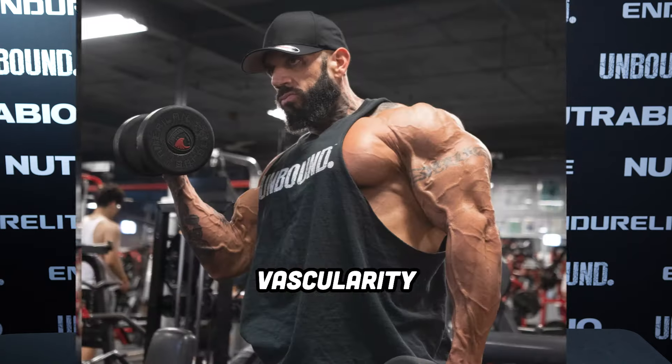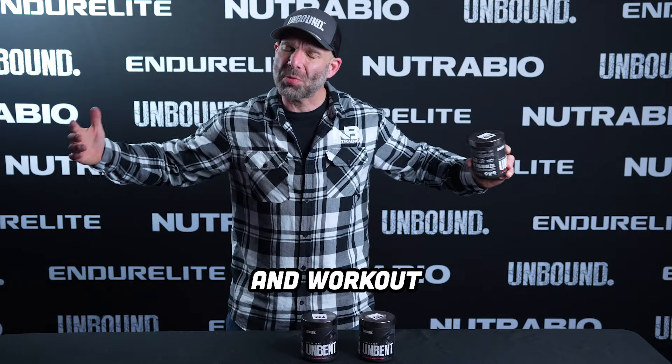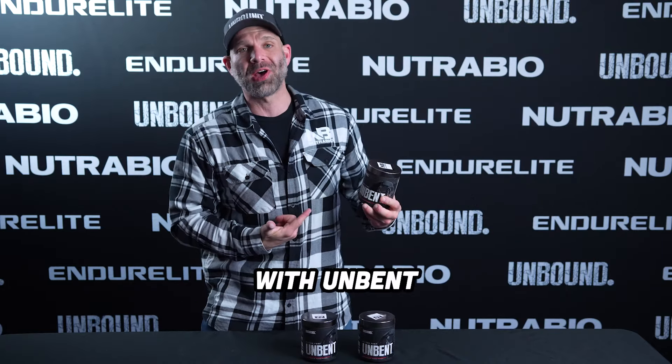Feel muscle-splitting pumps, extreme vascularity, crazy muscle fullness, push PRs, and workout highs with Unbent.